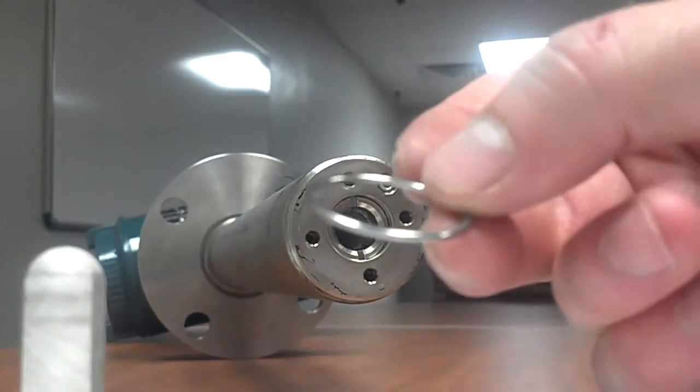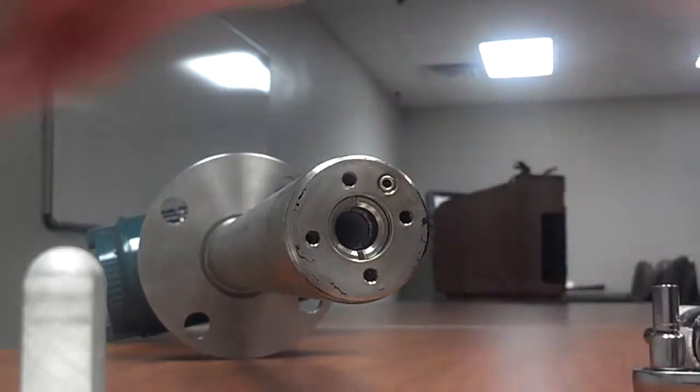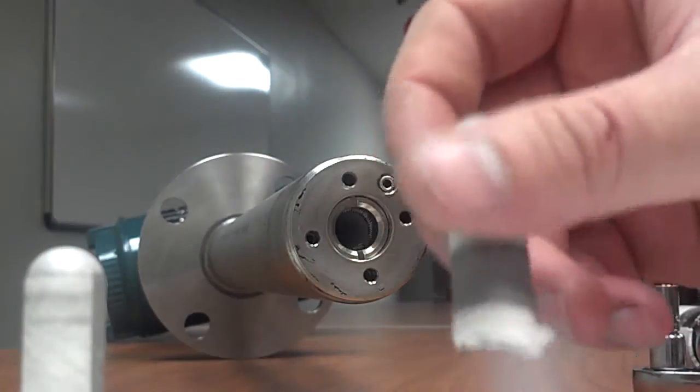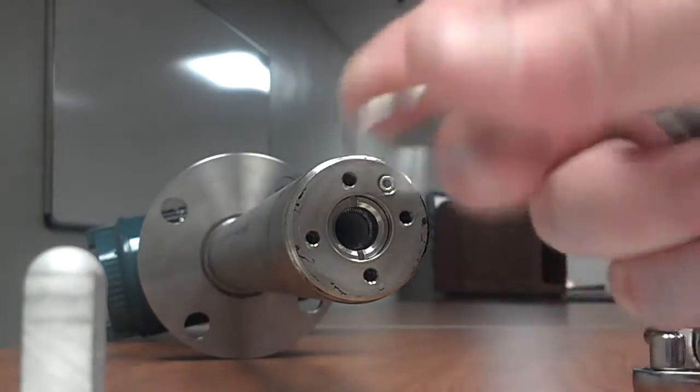Do not reuse this metal O-ring. Make sure you use another one — it's very important to replace this, otherwise you'll end up with a broken O2 probe like this. It can be caused by over-tightening the bolts or reusing one of these metal O-rings.